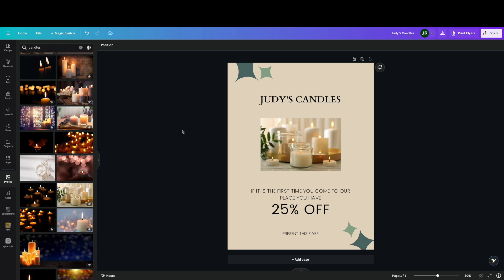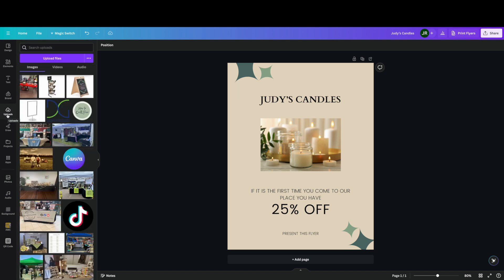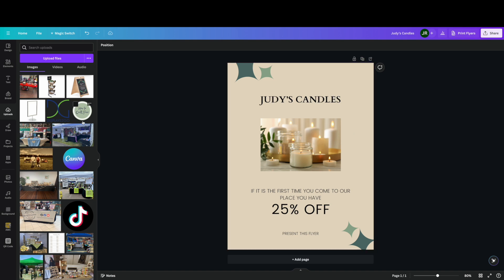Keep in mind there are templates for every single size — business cards, posters, flyers, banners. Tip number five is to upload your own images. This is where you can really start to personalize how your graphics look. Instead of stock images, if you've had photos taken of your products, all you have to do is click the uploads tab on the left-hand side and upload files right from your computer. Then just drag them over, resize, and move them into your design.